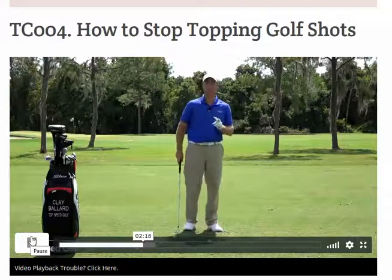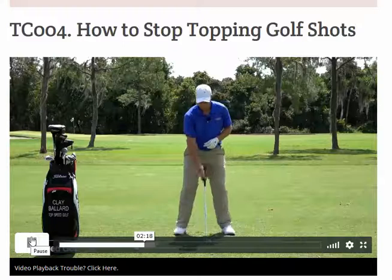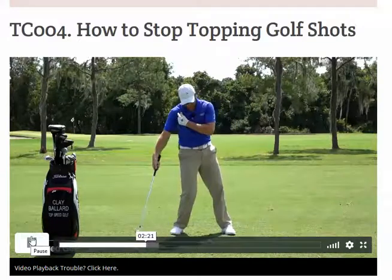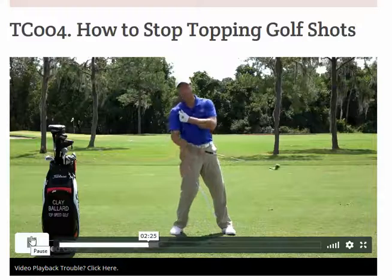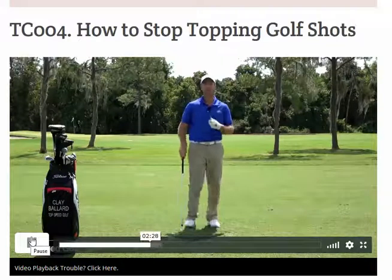Another thing that's happening - which we'll get to in the second part of this video - is the right arm firing. We're casting a little bit, and again the club is working almost back up as we're coming through the ball. I've got a great drill that's going to help you with both of these things.